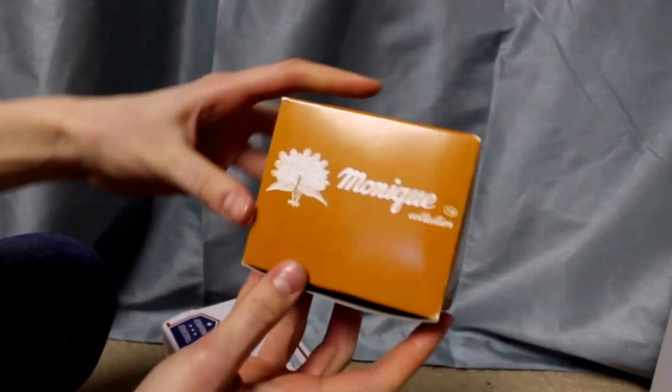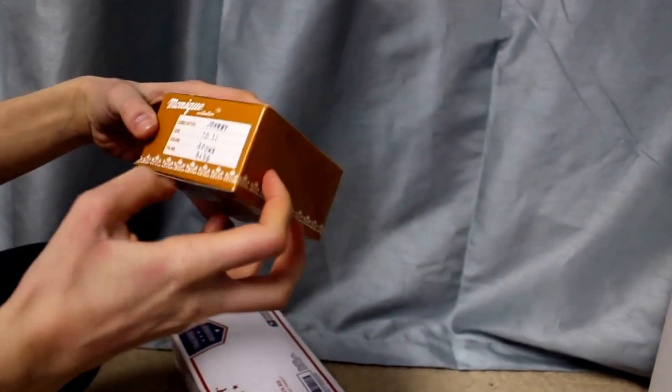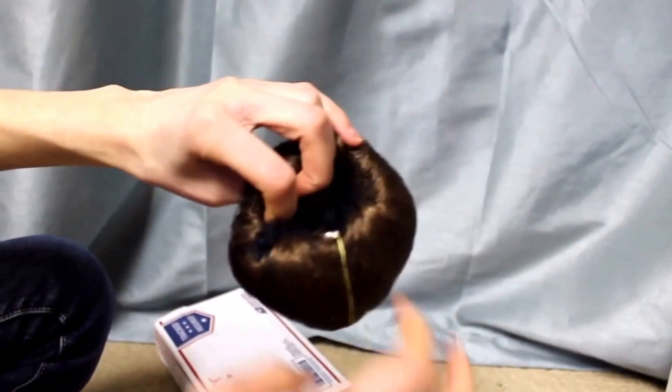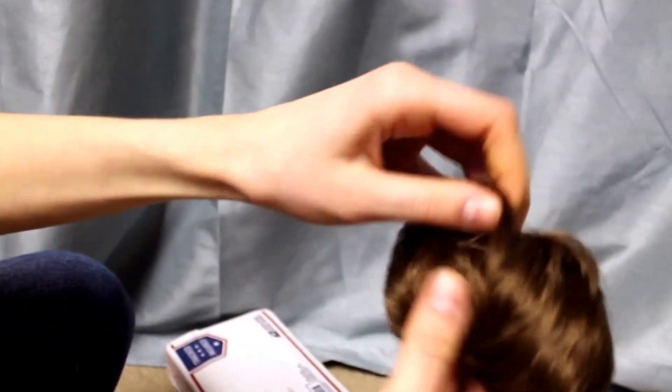It's from Monique Doll Wigs and it is the Johnny wig in the color brown. There's something on the tag — I'm gonna take this off. Okay, so this is what the wig looks like: it's this really nice brown color, it's kind of messy from being in the packaging.